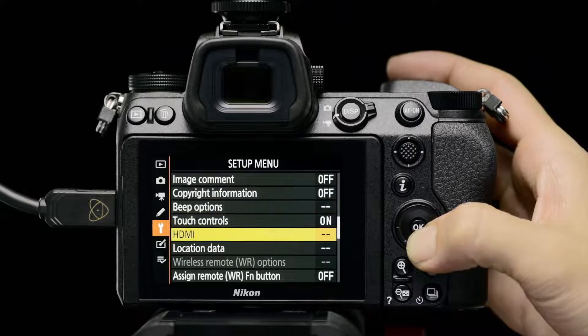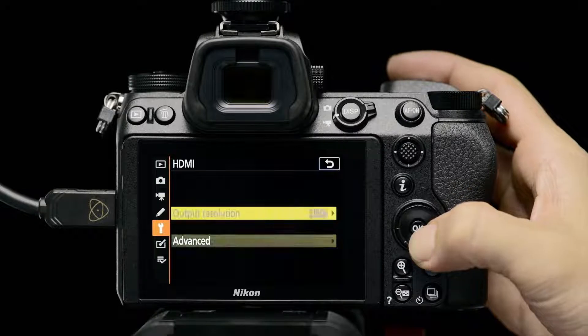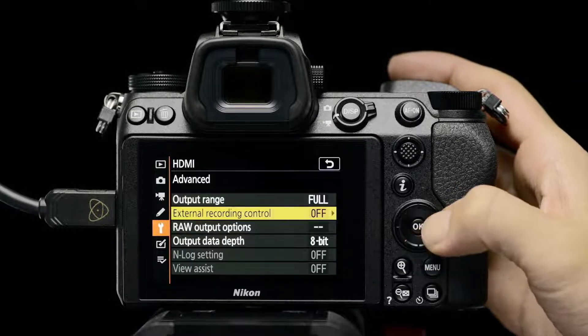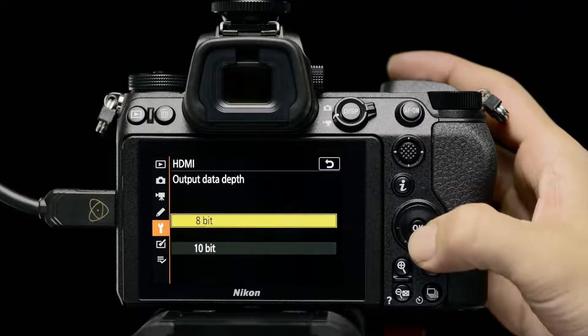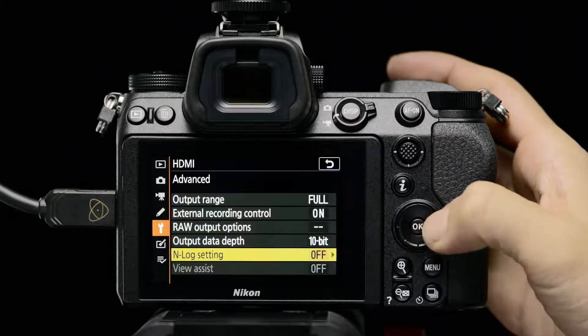Open the HDMI option in the camera's setup menu to adjust output resolution. Open Advanced and set output range to Full Range, External Recording Control to On, Output Data Depth to 10-bit, and N-Log setting to On.